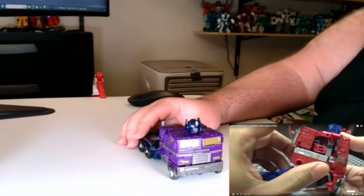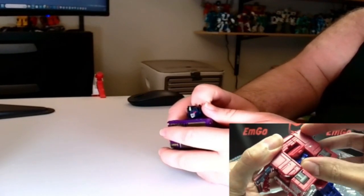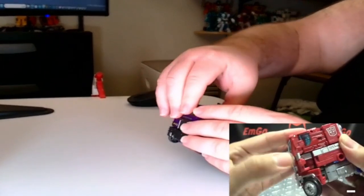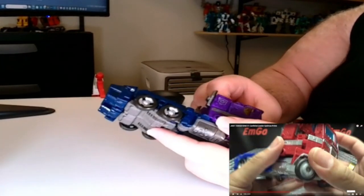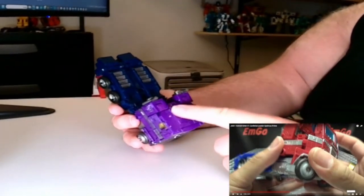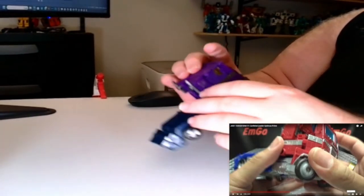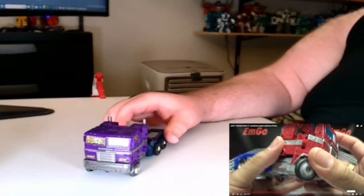Let's continue. Okay, there it goes — a little bit of a tight fit. Hold on, hold on Emgo — holy shit. Why is it not going in... there it goes. So I was having a little trouble getting this tab in right here. Okay, so far it looks all good. I'd say it looks pretty good now. It looks like it's done. What else do we got? Let's see here.